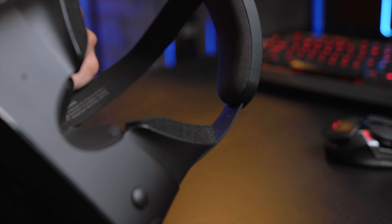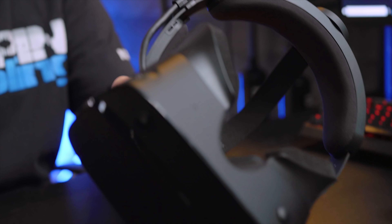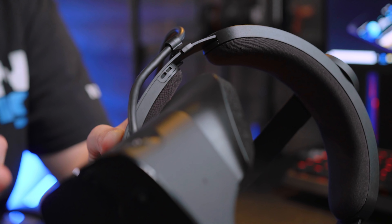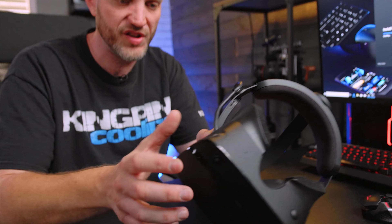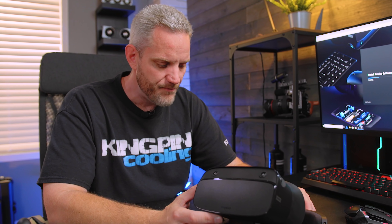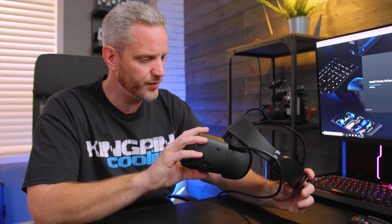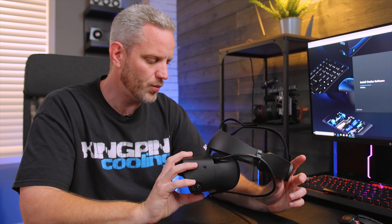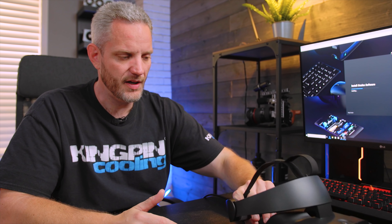If you're not using headphones, the built-in speakers sit right above your ears and fire down toward them. However, you're not isolated from the ambient environment, so for something like a horror game where ambience is a big part of the experience, you'd lose some of that effect. I'd recommend using headphones, but for today's testing we're just going to use the built-in speakers.